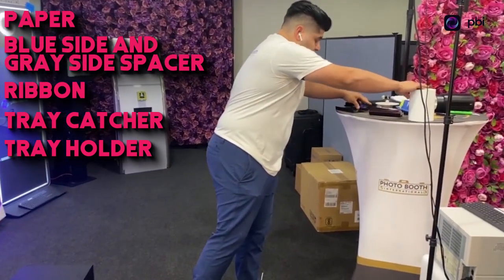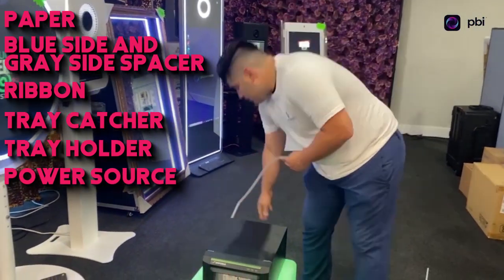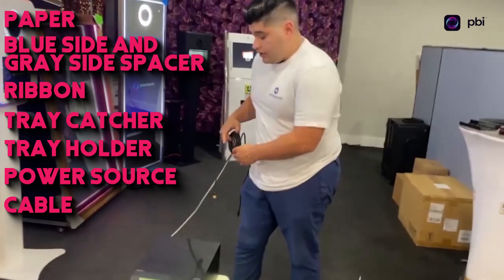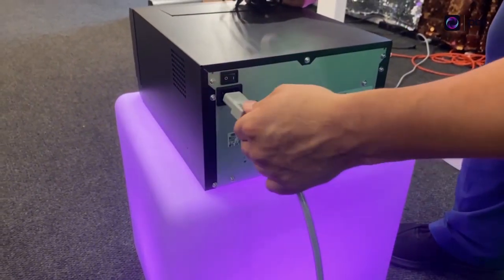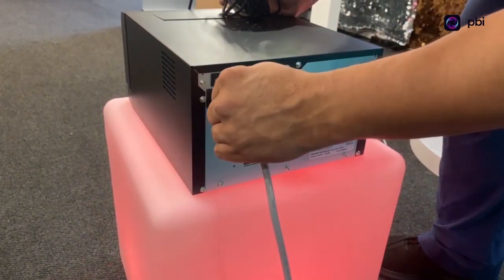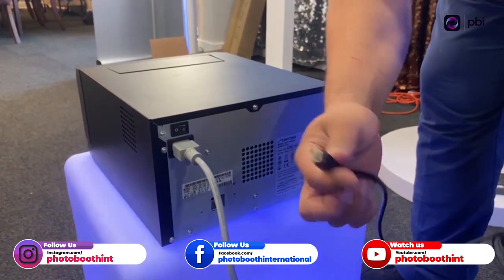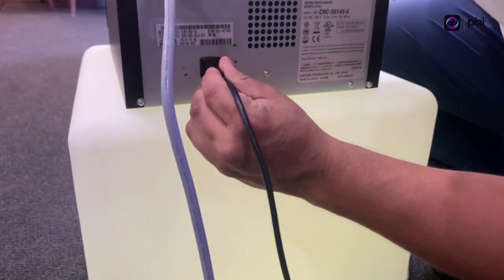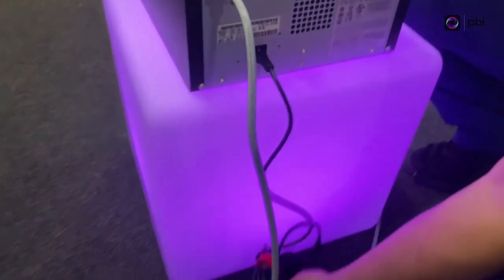It's also going to come with your power source and the cable that goes from the printer into the computer. On this side, your power source goes right here — locked in. And this cable goes into the computer, and this part goes right here into the printer — locked in and ready to go.